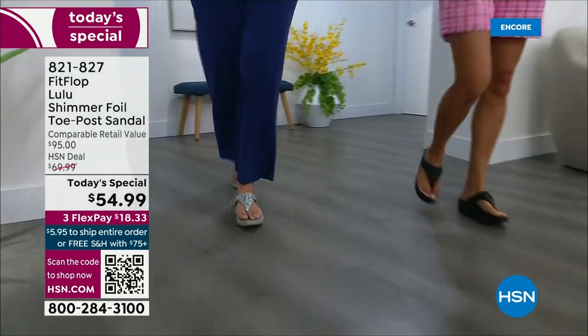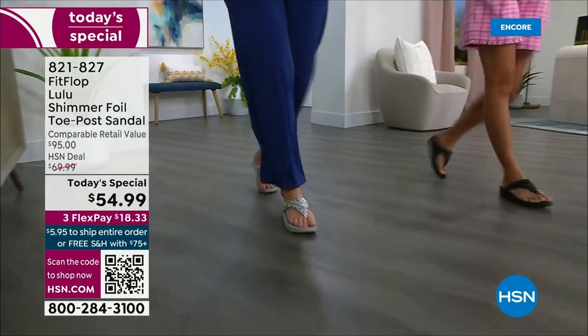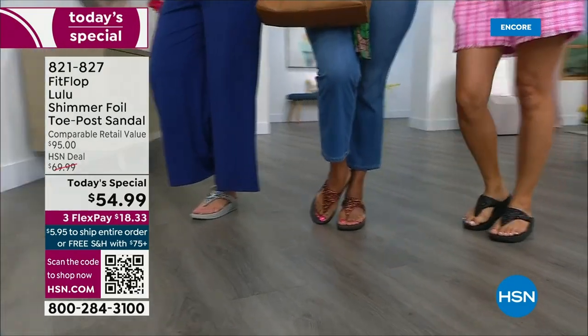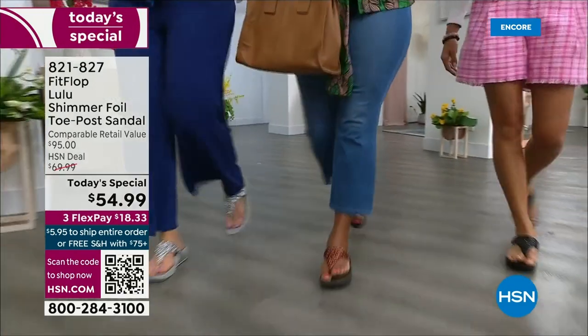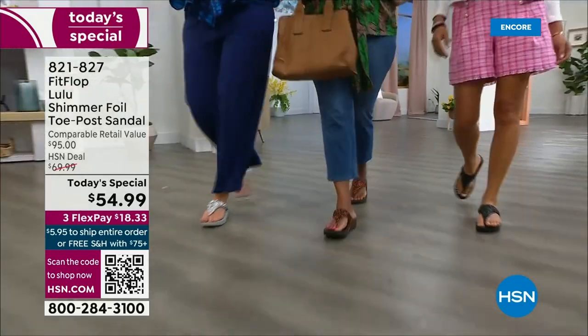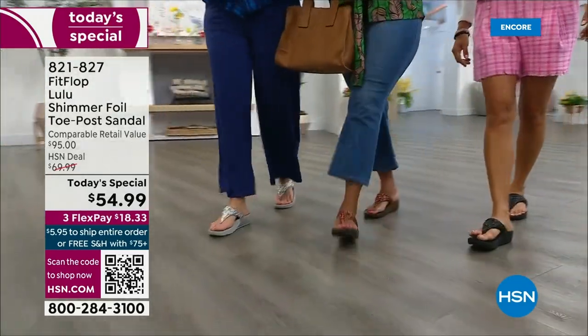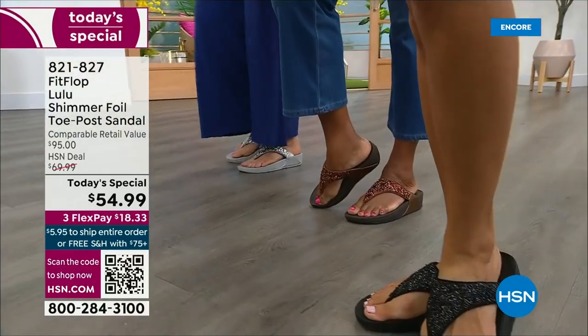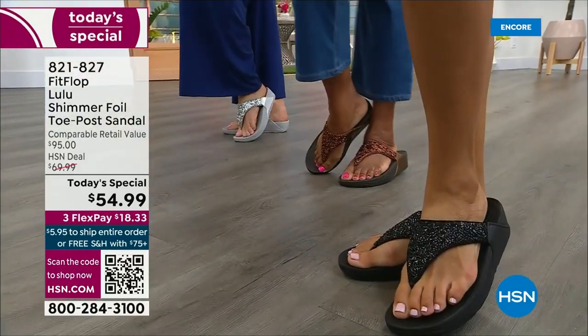There is a legion of followers — it's literally like a cult following. If you have ever worn a Fit Flop, you have more than one pair. Because with their technology and the APMA seal of approval, there is nothing better for your body — your feet, your ankles, your knees, your hips, your legs, your back. It's so great how it supports your body.